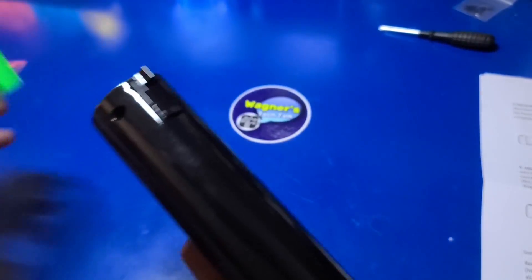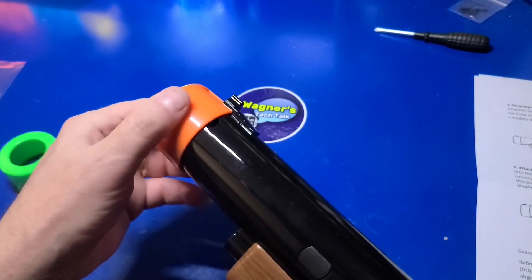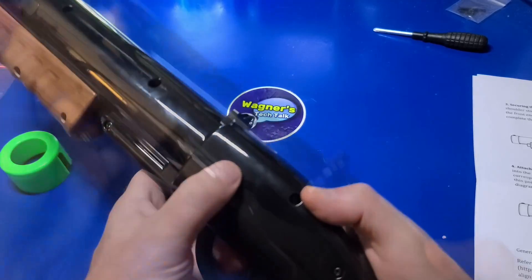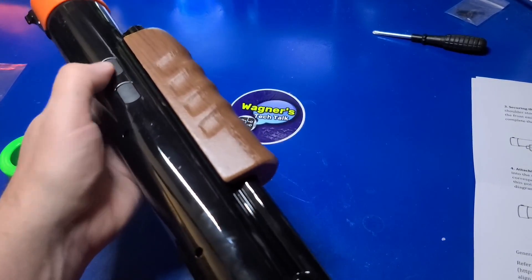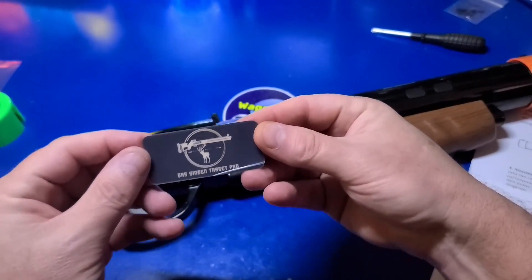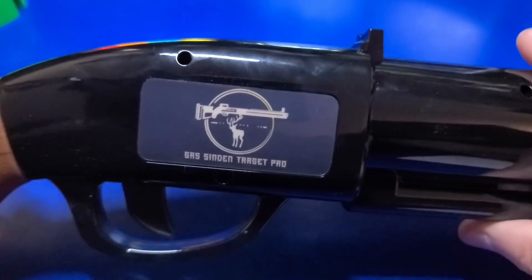If you'll be using two of these guns, you can swap out the cap colors to make it easier to identify player one and two. We have a D-pad as well as four buttons on the end, two on each side of the gun. The last step of assembly is to add the GRS Sendin Target Pro badge to the side of the gun — that's a very nice touch.